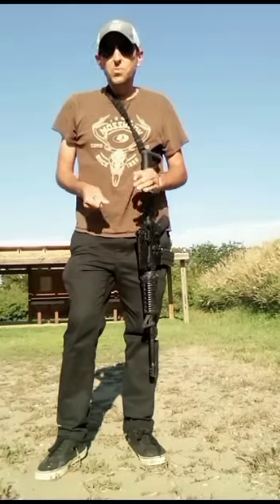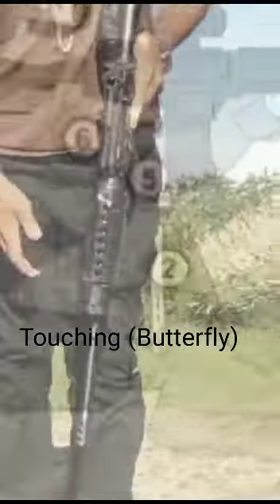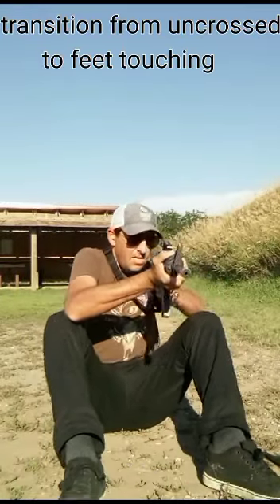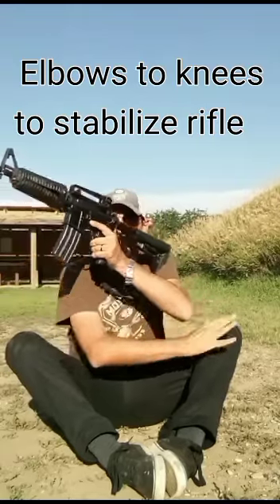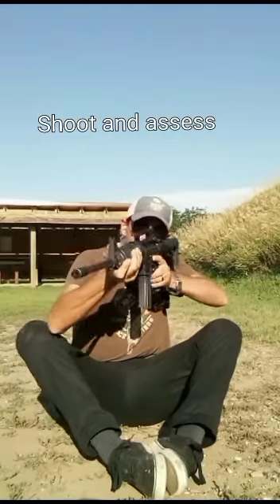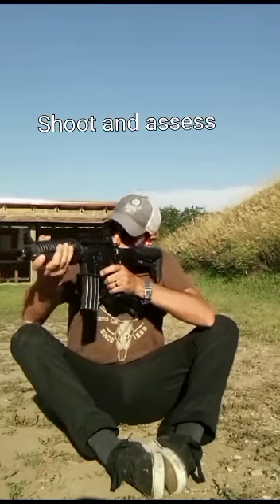We'll also cover the sit-down method. Some like to sit like this — elbows here, elbow there. It acts as a good stand if you don't have much room.